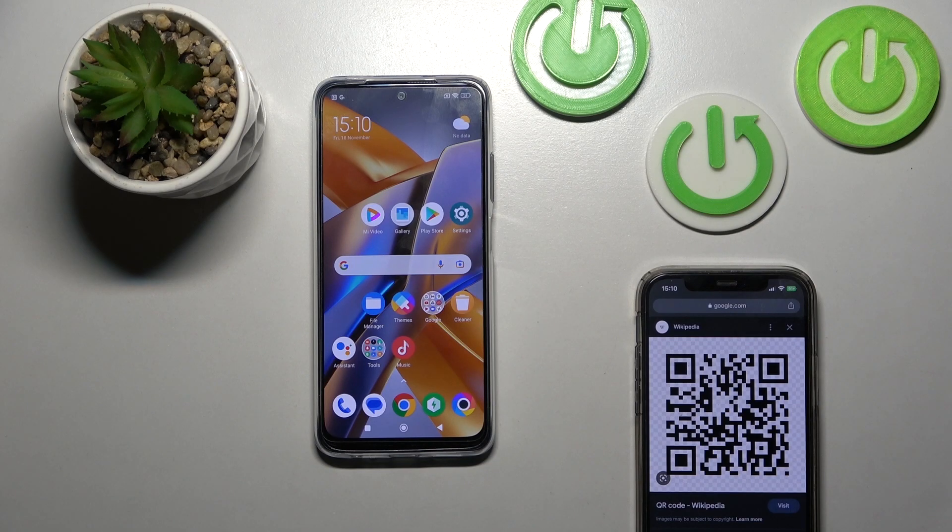Hi, today I'm your friend of your POCO M5S and I'll show you how to scan QR codes with our device.